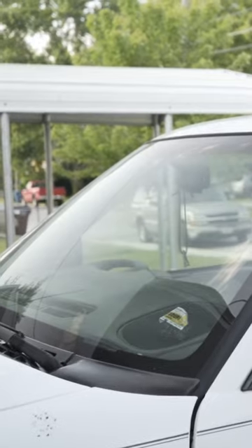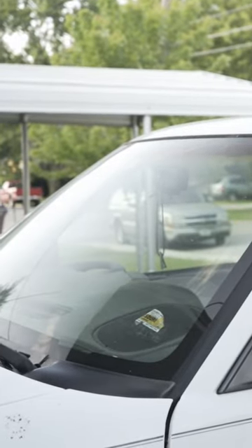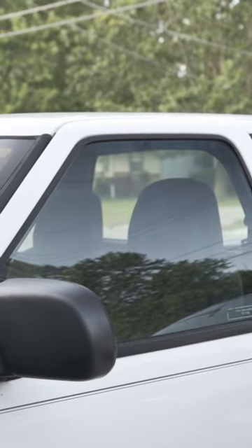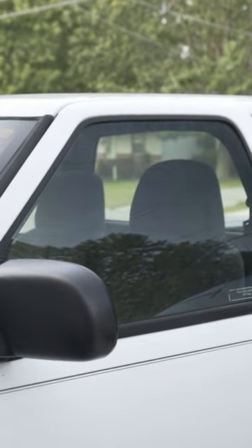For example, I have this video of my truck here and I'm just turning it clockwise. You can see that I can manipulate the reflections on this car, which is very helpful for car photography.